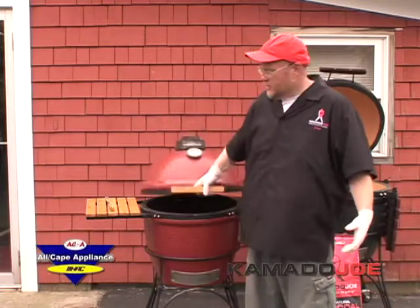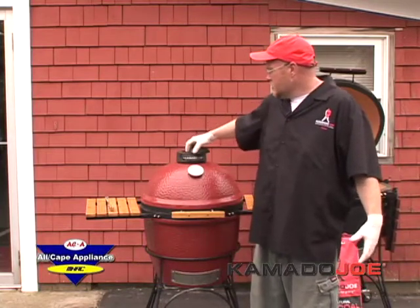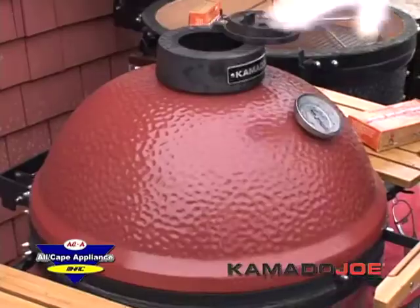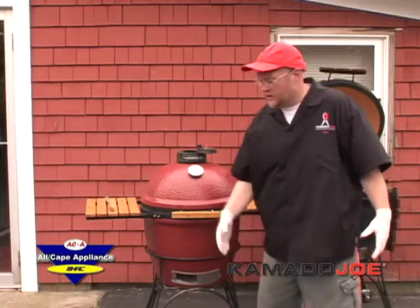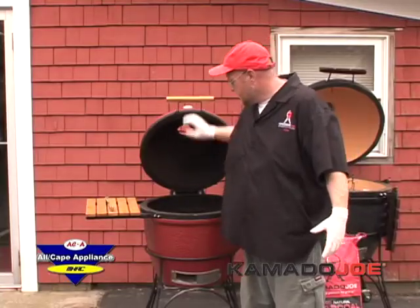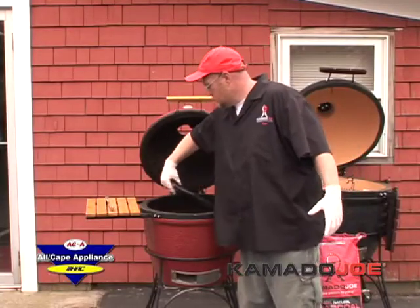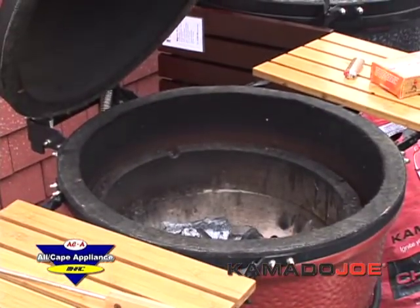What you do to start with — you come out and it's closed. This is your daisy wheel top. Go ahead and open that up fully, and down here is your bottom airflow vent — open that up fully as well. That way you've got nice airflow going. You open it up and take your grate out, just set it to the side for a minute.